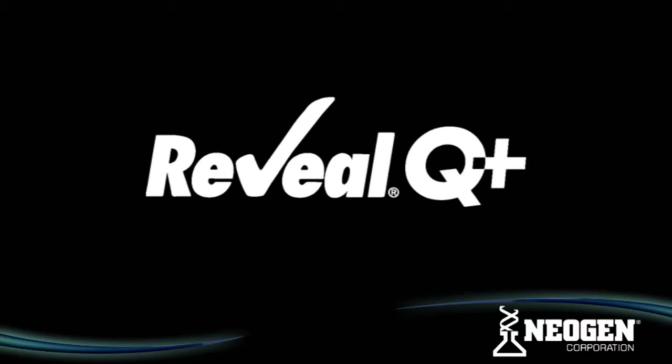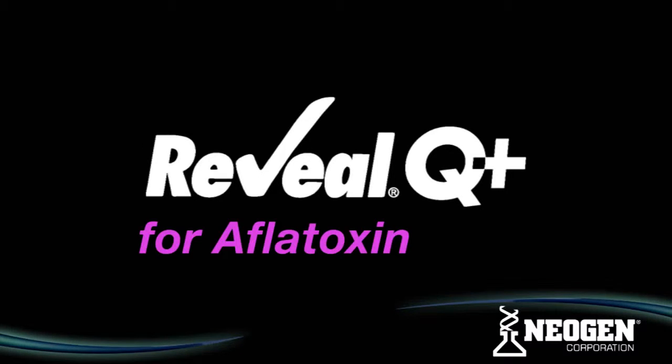This training video will guide you through the steps to successfully conduct a test using Neogen's Reveal Q Plus for Aflatoxin.